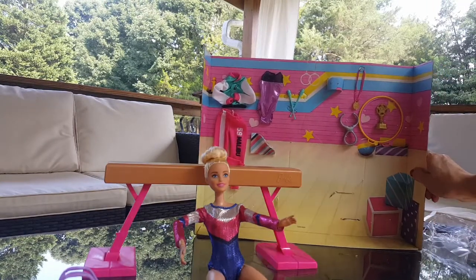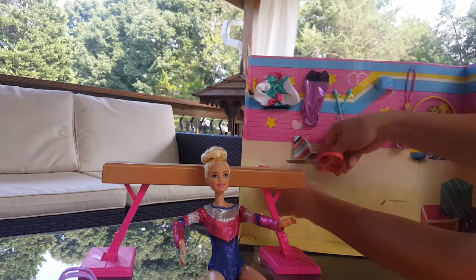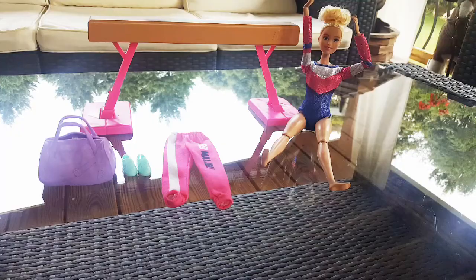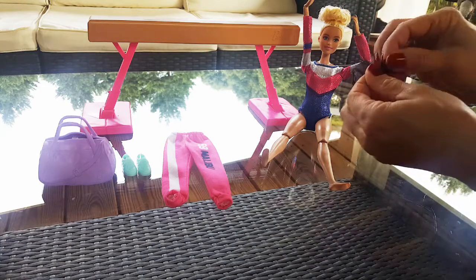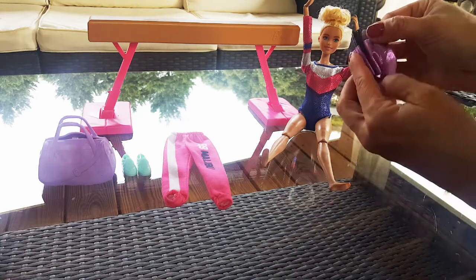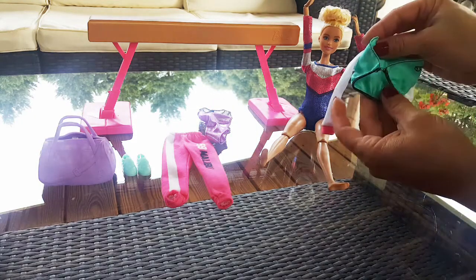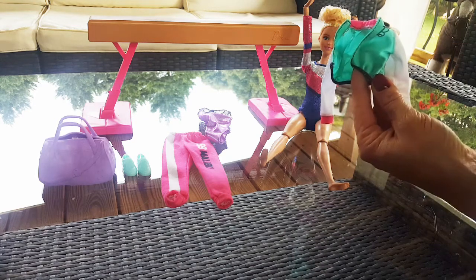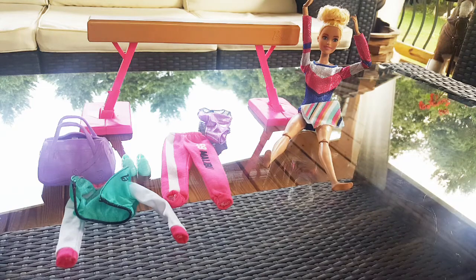She comes with different clothes, like some sweatpants that say 'Malibu.' She also has a purple shiny leotard, and at the back it has velcro so you can open and close it — same with the other leotard she has on. She has a blue, black, and pink jacket with 'B4 Barbie' on it, and a sweat towel with blue, black, pink, and white stripes.